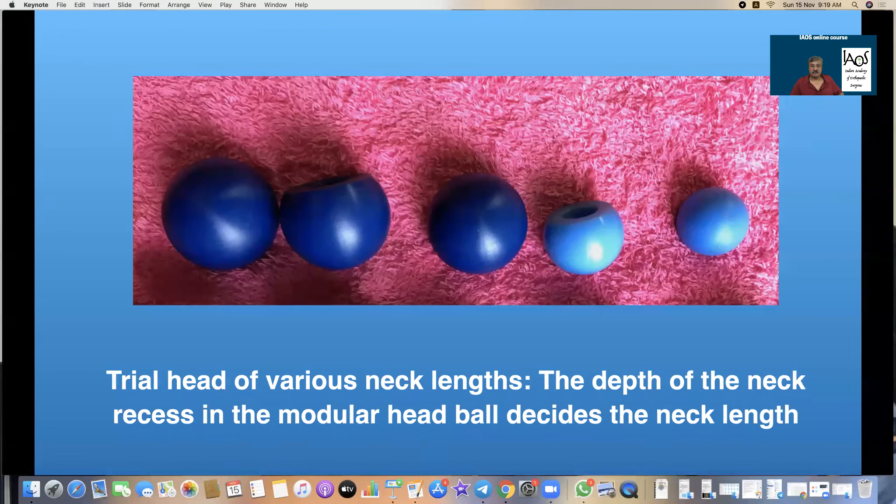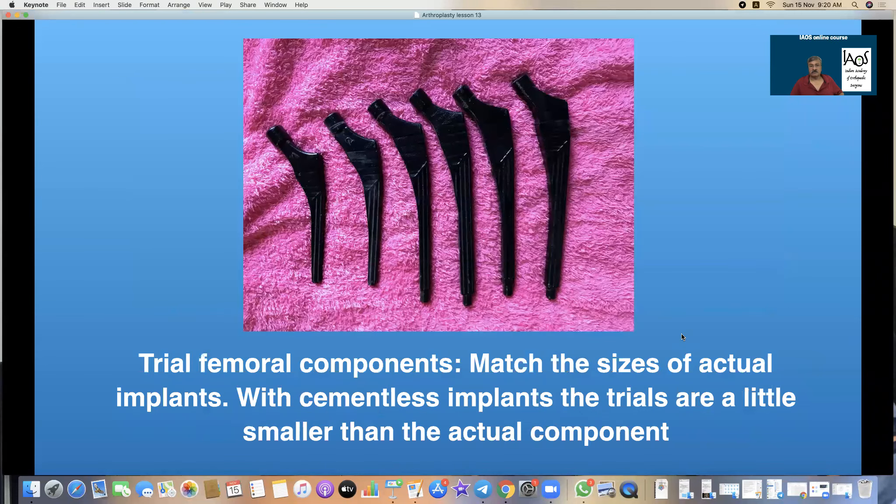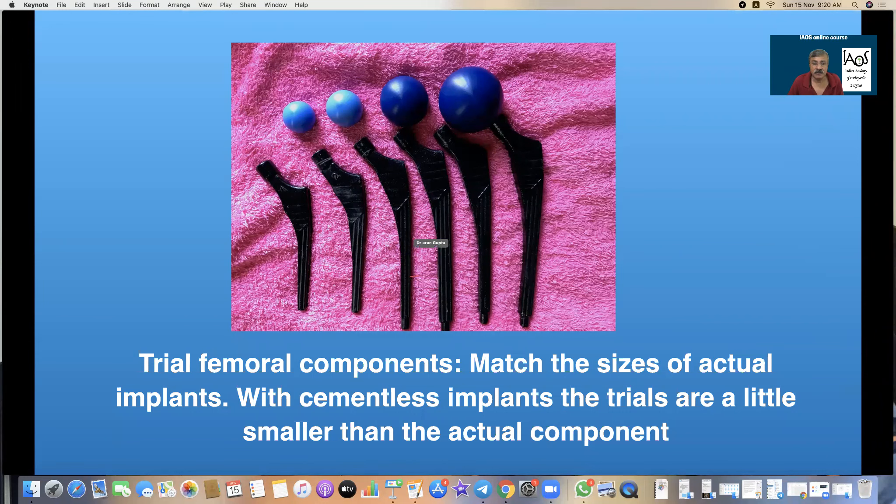Heads of various neck lengths and diameters are available as trial components. The diameter remains constant depending on the situation. The depth inside the 12-14 taper decides whether the head is a long neck, medium neck, or short neck. These are the trial femoral components — they match the size of actual implants. With cementless implants, the trials are smaller than the actual component by 0.5 mm so that final fixation is rigid and solid.